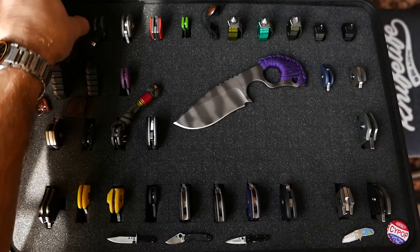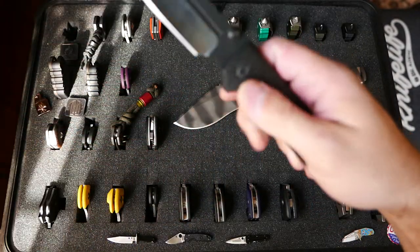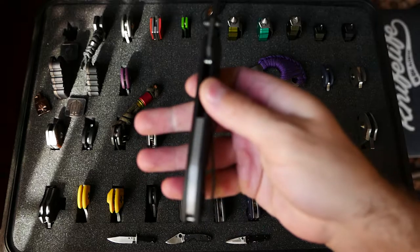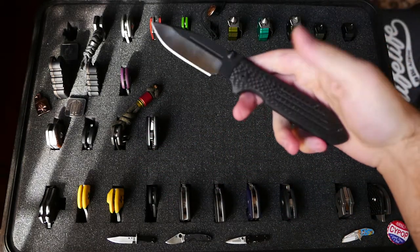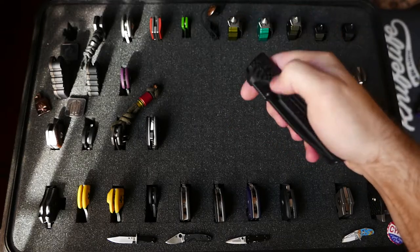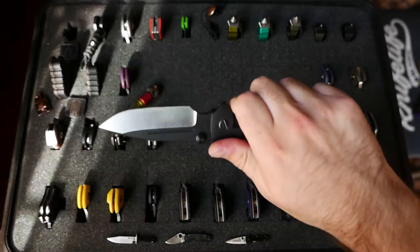Got the Dauntless here from Tripleot Design — blackout, carbon fiber, Damascus backspacer. Cool knife, another Gathering score. Most of my knives come from The Gathering.